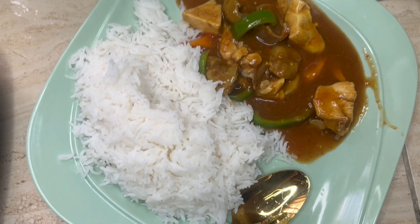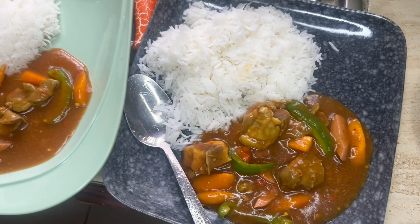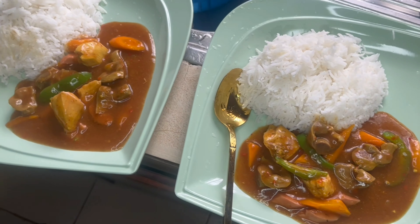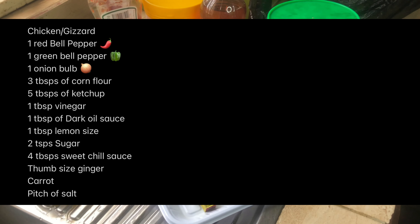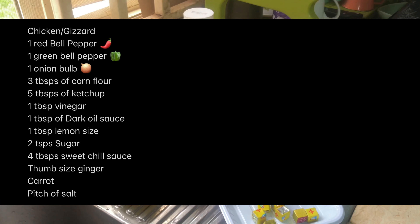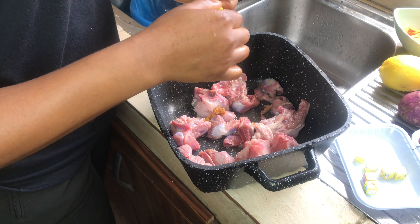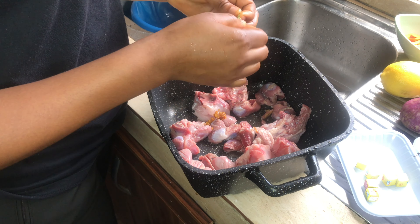Hey guys, today I'm going to show you a very simple method of making the Chinese sweet and sour chicken sauce. The list of ingredients and measurements needed for making this soup depends on your quantity. For the record, this is my sister's sweet and sour chicken and gizzard sauce.